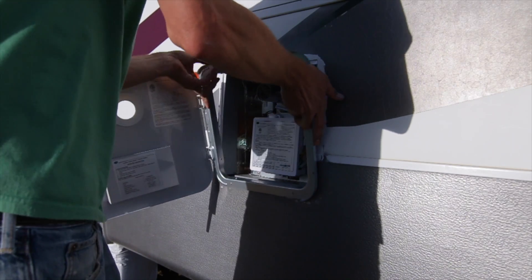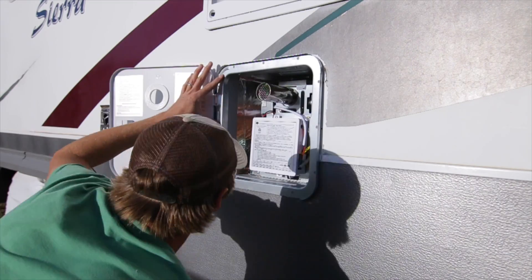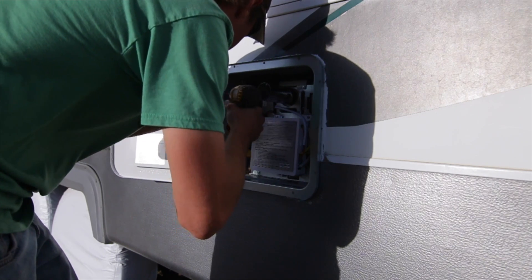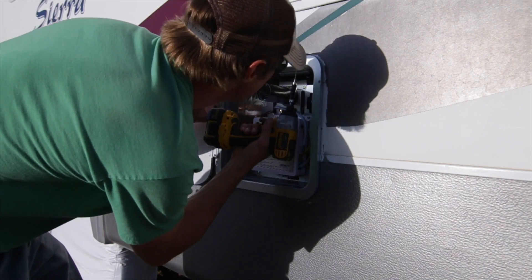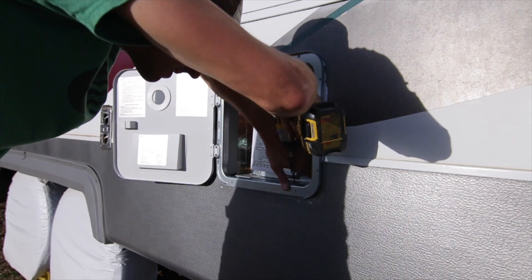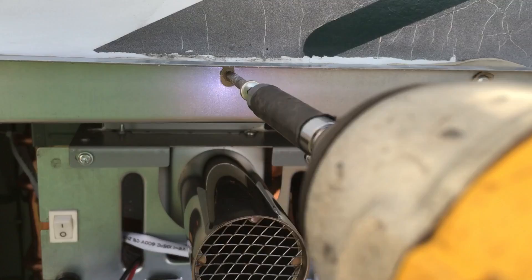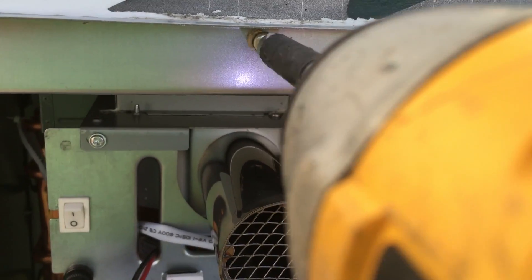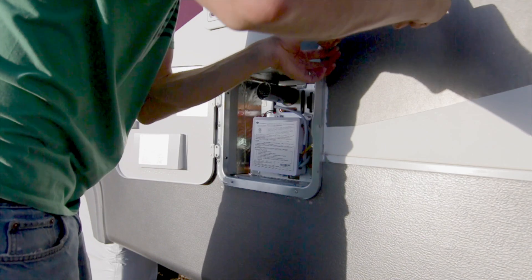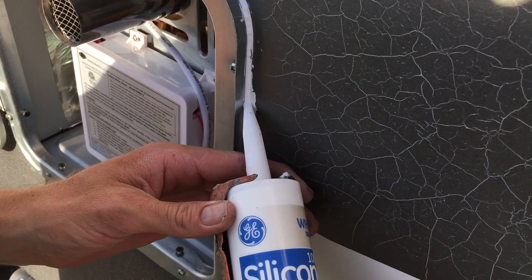We position our door and once we get that put into place we want to line up the holes on the door that match with the holes on the water heater. Go ahead and screw that into place, and once secured we're going to put the screws around on the outside to secure it to the trailer. Then put a bead of silicone all the way around to seal it from any moisture and water from the outside.